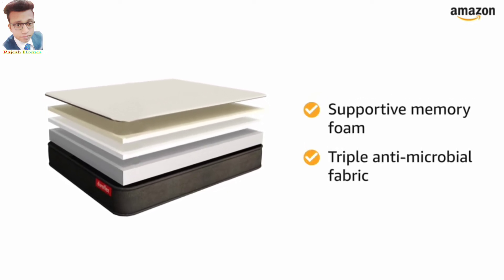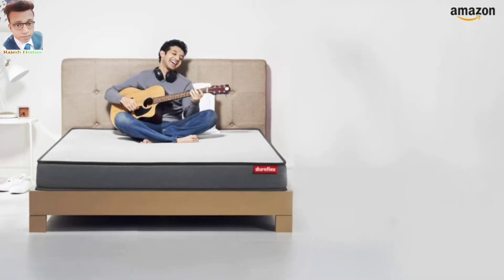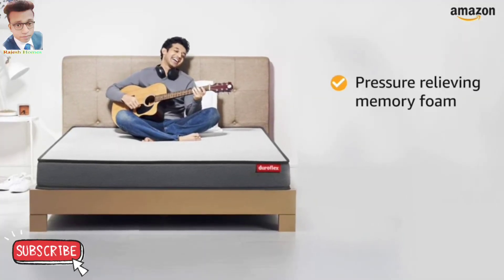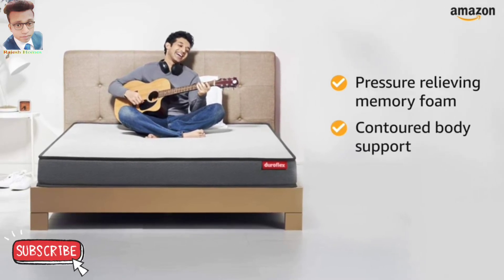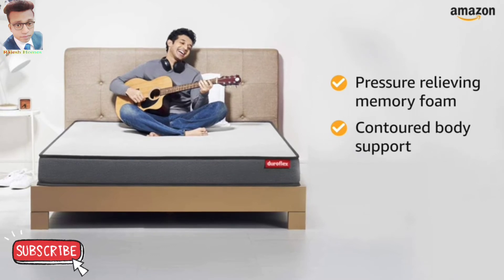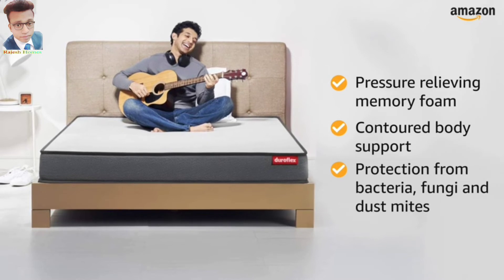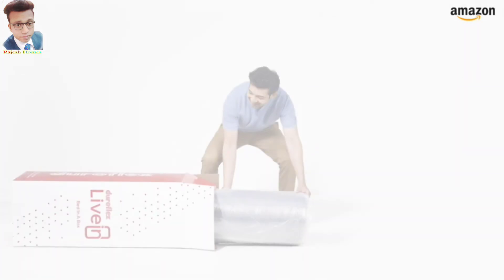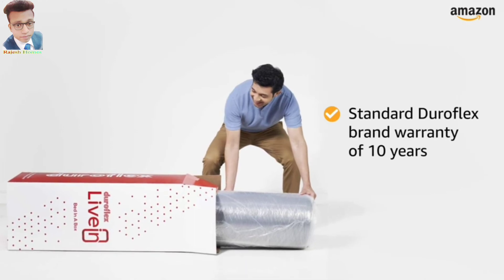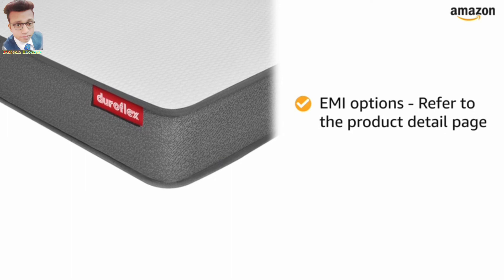The LiveIn mattress features a combination of resilient and responsive foam layers that balance back support with the right contoured support and a plush feel. It also features an exclusive triple antimicrobial treatment which protects your mattress from bacteria, fungi, and dust mites. The product comes with a Duroflex brand warranty of 10 years.